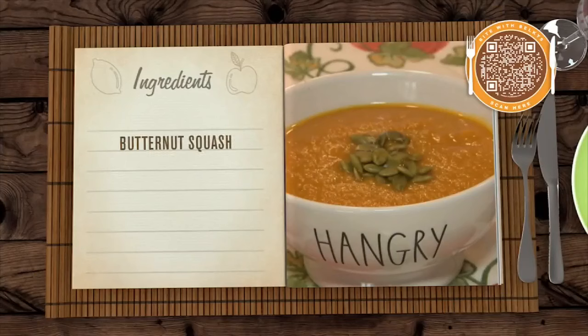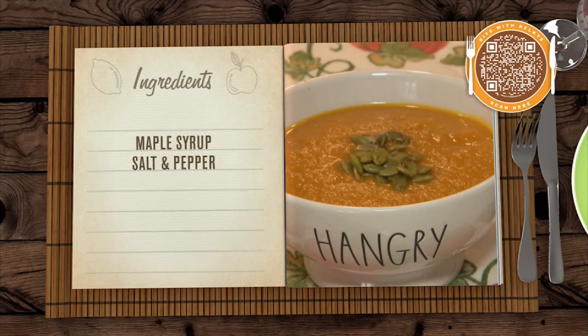For this, you're going to need a butternut squash, an onion, some garlic cloves, some vegetable broth, a little maple syrup, salt and pepper, some ground nutmeg, ground ginger, and some olive oil.